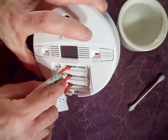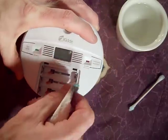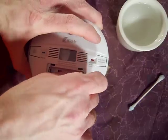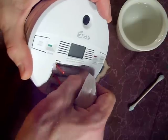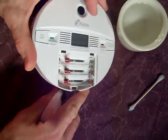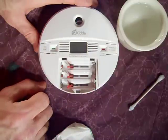Again take the paper towel and wipe as much out of there as you can. Then just go ahead and let that dry thoroughly and pop some batteries in. Then you're ready to go.